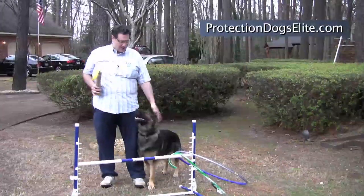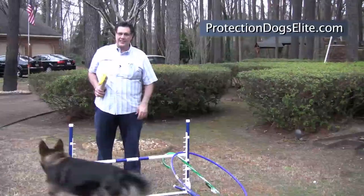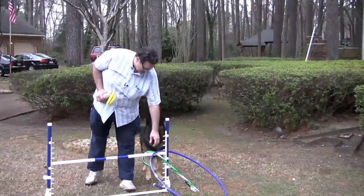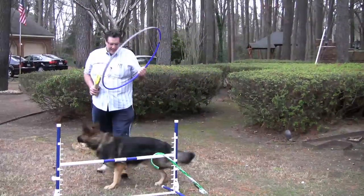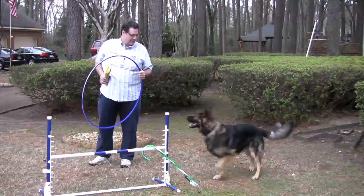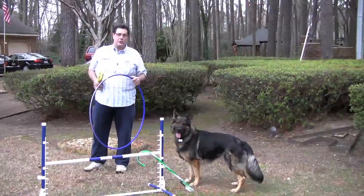So we showed you earlier a little jump that we're teaching Rubik's. He does have a knee injury, so I'm only doing this for demonstration purposes now. But another thing you can do that's fun — I'm not trying to make a trick dog out of him. It's just that it's fun and mentally stimulating for him to do tricks, and it does increase the bond between he and I.